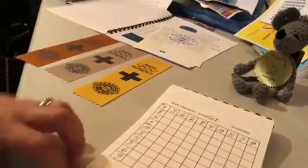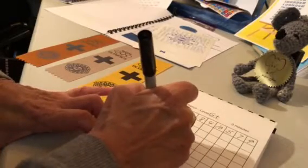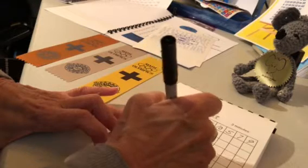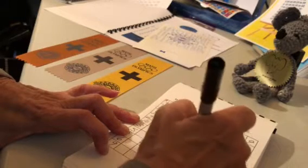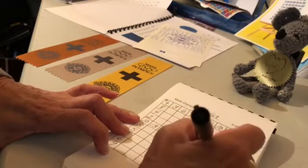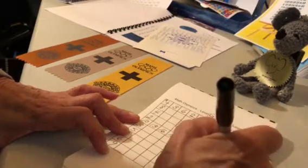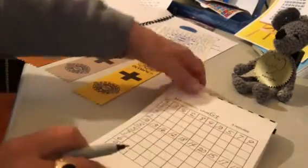Maybe I'll start with ten because that's easier and it gets my brain warmed up. Remember, they don't have to be done in order. Ten plus six is sixteen, ten plus two is twelve, ten plus eight is eighteen, ten plus four is fourteen, ten plus ten is twenty, ten plus five is fifteen, ten plus seven is seventeen, and ten plus nine is nineteen. You can see how I've filled out that whole row.